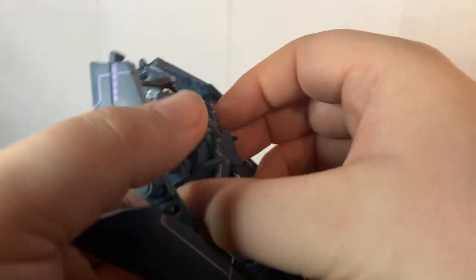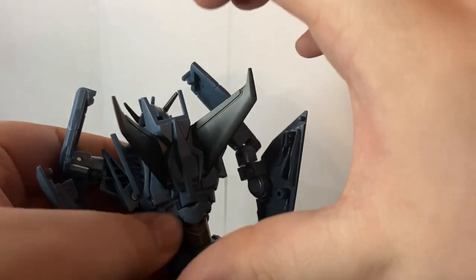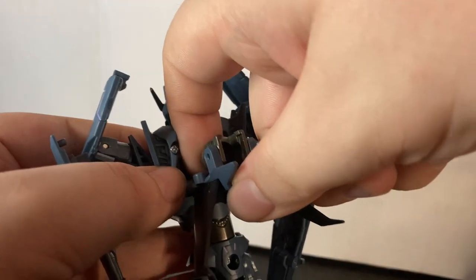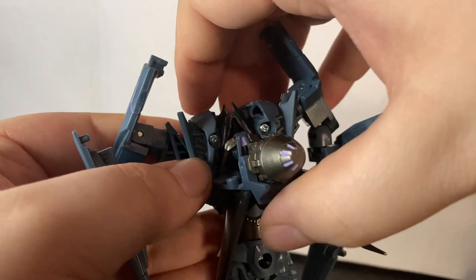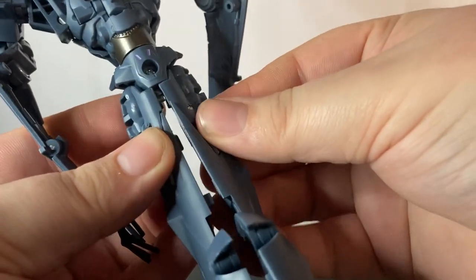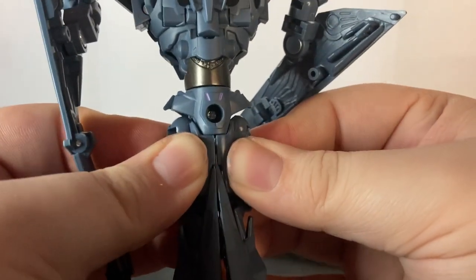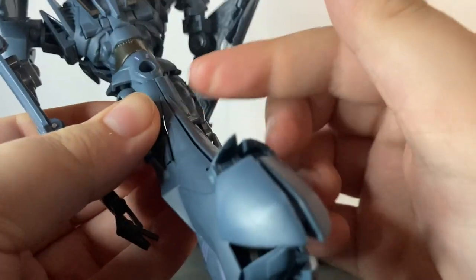I like to remove Laserbeak first since he goes on the top. Unpeg the backpack — I suggest putting your fingers here because while this isn't rubbery plastic I do fear breakage if too much force is applied. Push that out, then push out the thruster which is a little tight. Bring down his head, bring up the back piece and tab it in. Come to the front, bring all the legs together, push it all in. I do have trouble tabbing this section together — this tab right here can be a bit tricky.